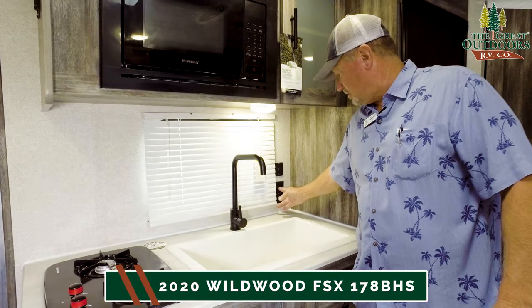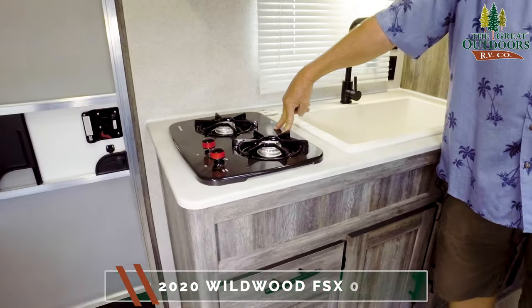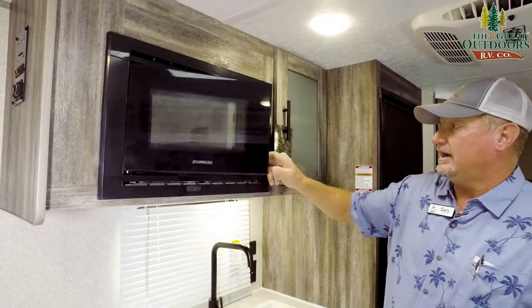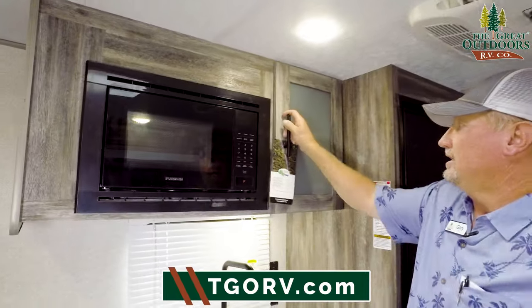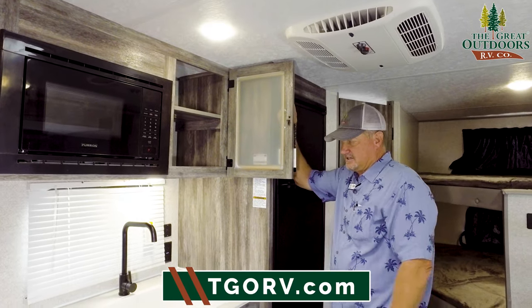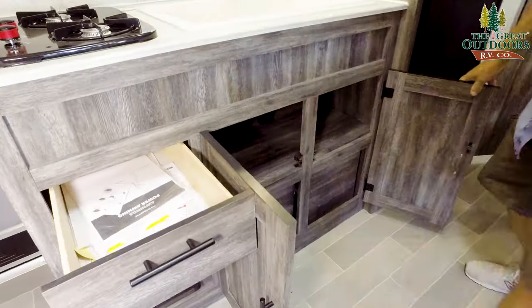You have a couple of wall plugs and two more USB port plugs here. There's a two-burner cooktop, and your microwave is right above it — it's a Furrion microwave, decent-sized, so you can heat up anything you want. Look at the storage, and I love the little glass inserts in the cabinet doors — it breaks up the monotony of all that wood. Down here, lots of storage and a drawer.